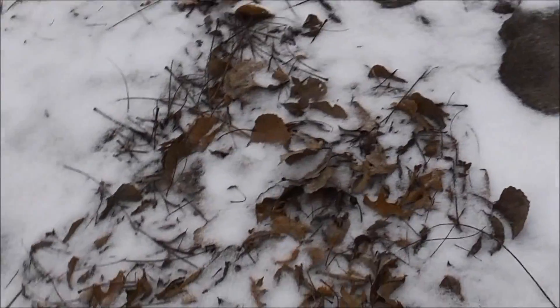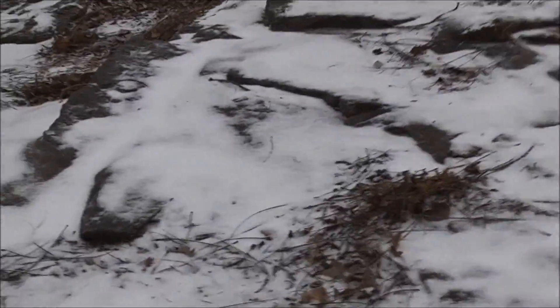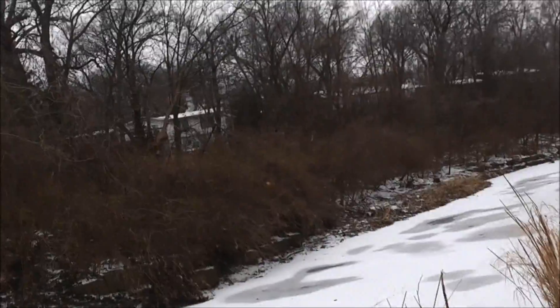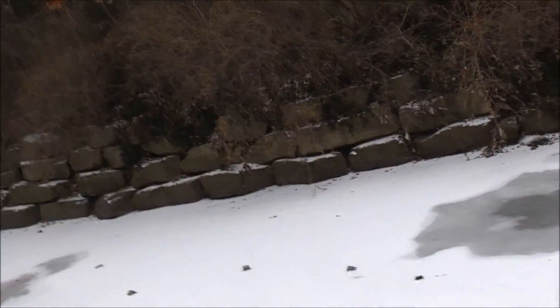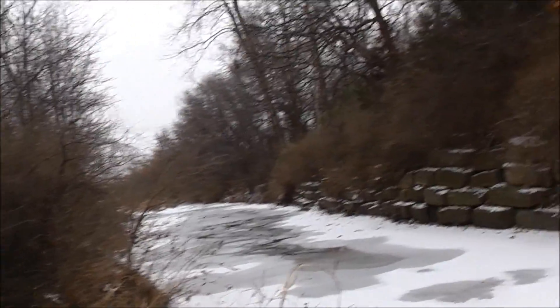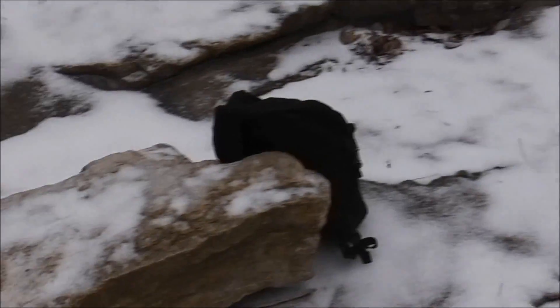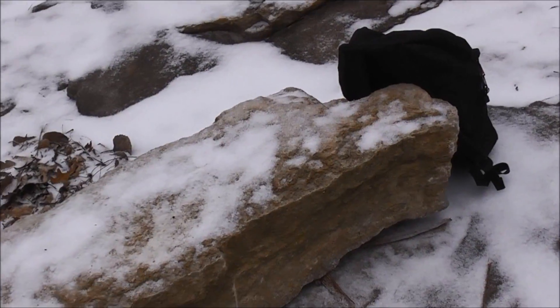I made it down here without incident on the semi-slick surface. I'm at this rock where I'm going to have my tea. This is the pack I brought today — it's just a regular backpack. There's a house right up there, but other than that it's pretty peaceful right here. This goes to show that you can go anywhere and find a peaceful spot to sit and relax. That's what I'm about to do.